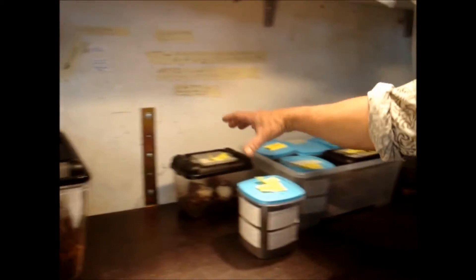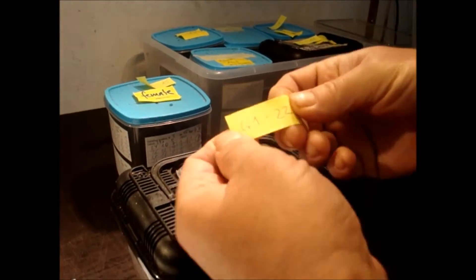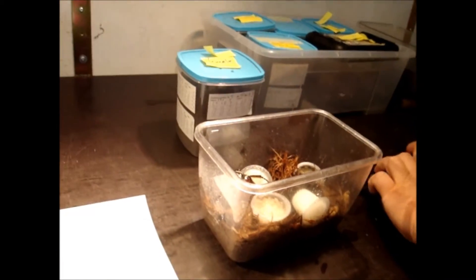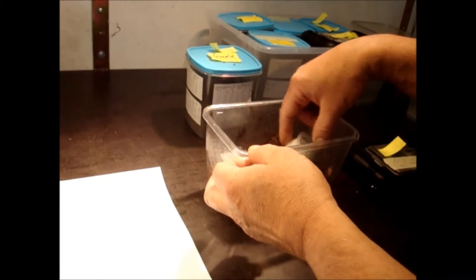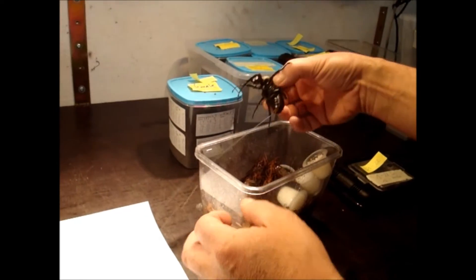I have three different strains of Goliathus. This one is from strain number one, animal number 22. I keep good bookkeeping about that because in that way you don't get too much of a problem with inbreeding.